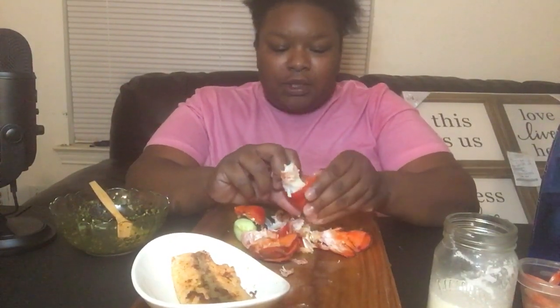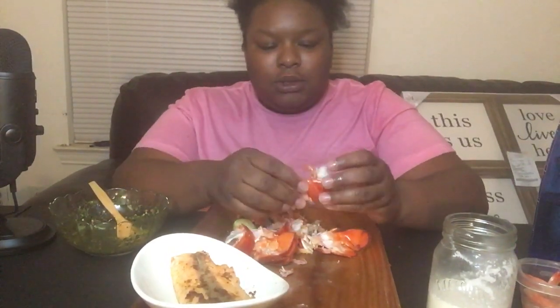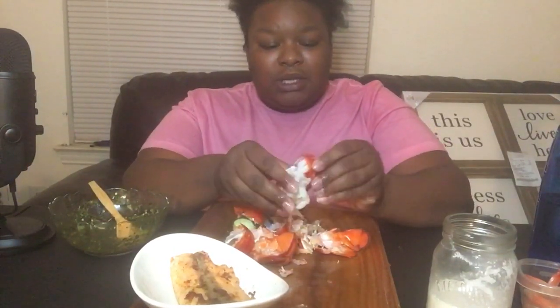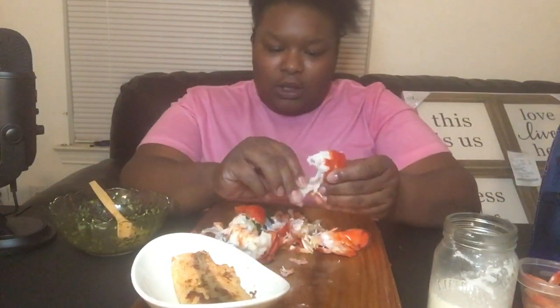This stuff is so good to me, and like I said I really like this sauce because as much of it as I've eaten, it still doesn't feel extremely heavy on my stomach, like sauces that are primarily butter.